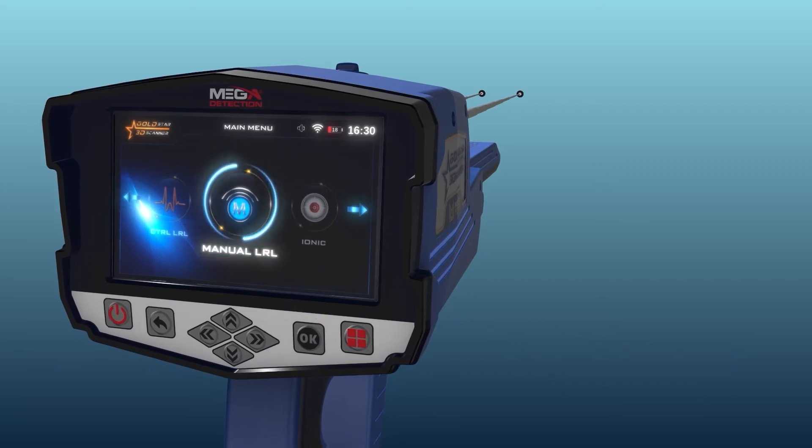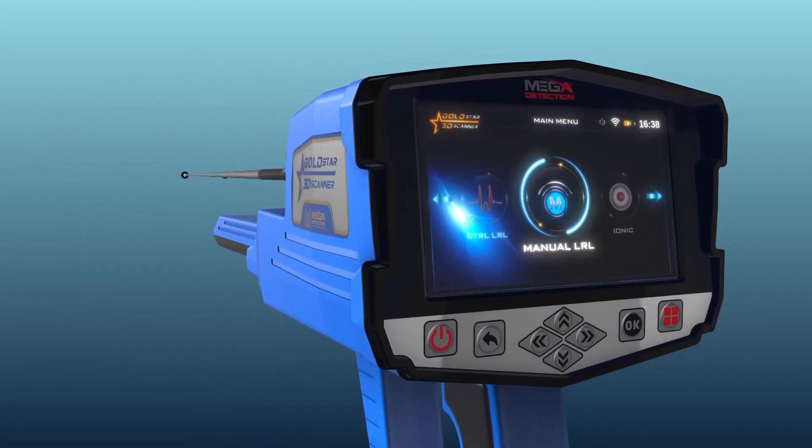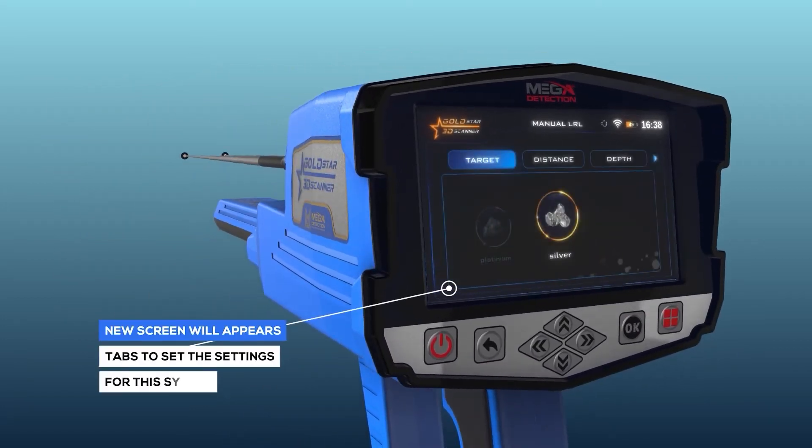System selection: to start the manual long-range locator system, select this system from the main menu and press the OK button. After system selection, a screen will appear which includes a couple of tabs to set the system settings.